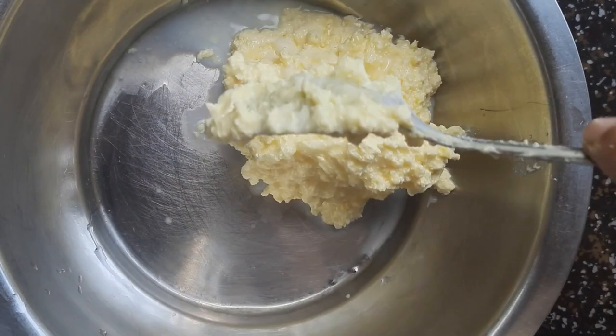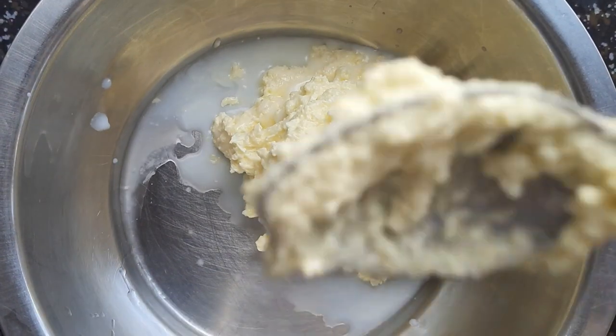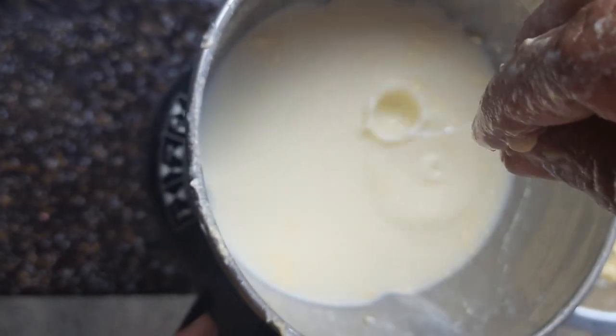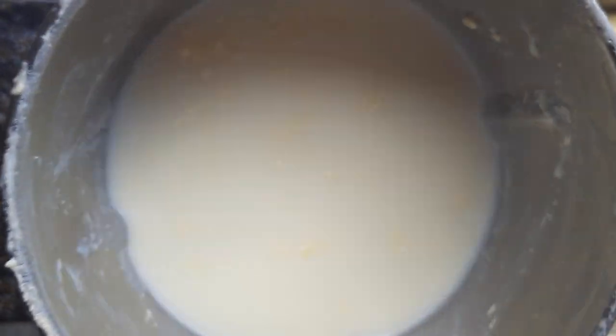The water remaining is the buttermilk — you can use it if required. Now transfer the butter into a separate container and wash it with cold water so that all the milk solids are removed from the butter.